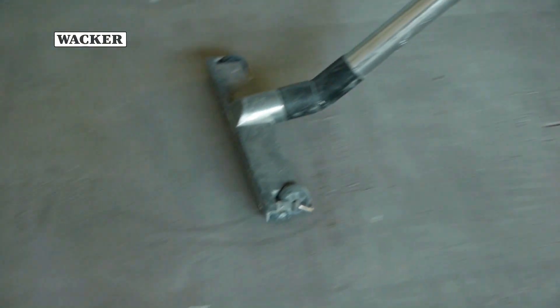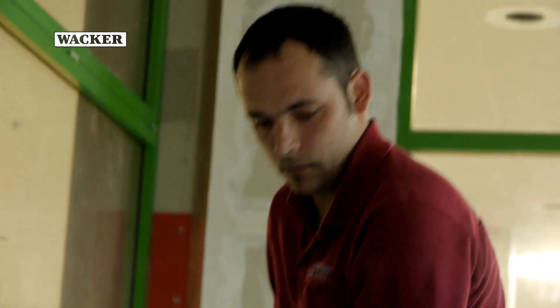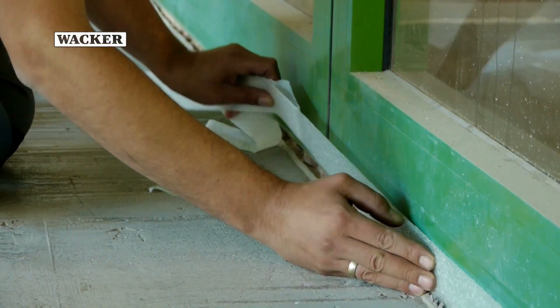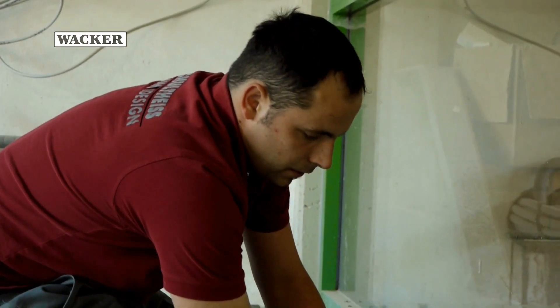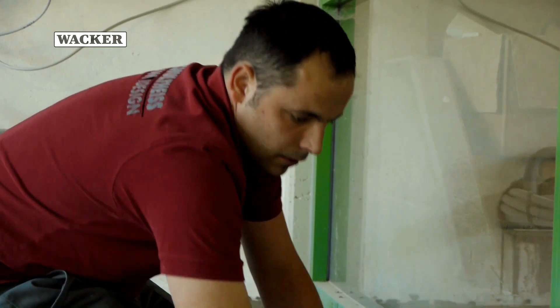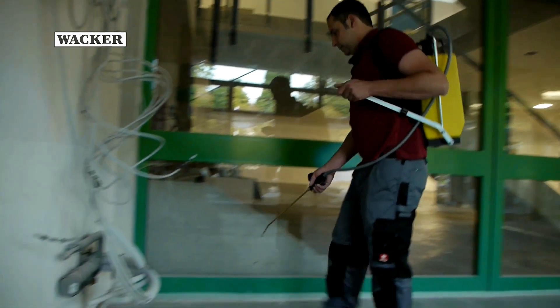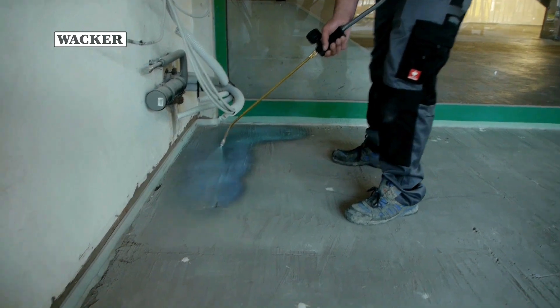Any dust created during this process has been vacuumed off. The edge insulation strips keep the self-leveling flooring compound away from doors, windows and frames, but their main function is to secure the border joint. The final step in preparing the floor is to apply a primer. The low emission Vinipass dispersion used here binds any remaining dust, increases the bond strength and prevents air from rising out of the subfloor.